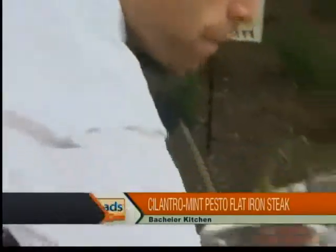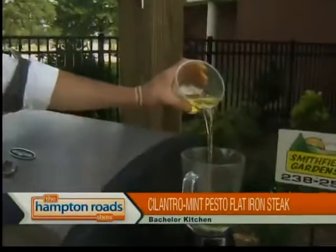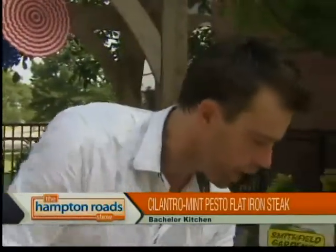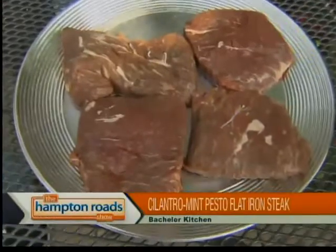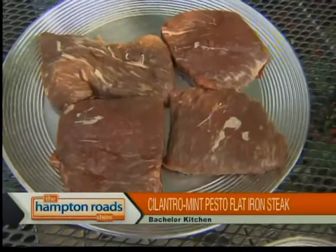When people think marinate, sometimes they think they have to submerge the meat — not really. There are two reasons to marinate: one is to tenderize. If you have a really tough cut of meat, you add a little bit of acid — here we have the lime — and it tenderizes and breaks all the inner muscle tissues down. The other reason is for flavor. Flat iron steaks are really delicious, lean, and easy to grill, but they don't have a whole lot of fat. Fat equals flavor, so here we add the marinade overnight and it'll have flavor that way.